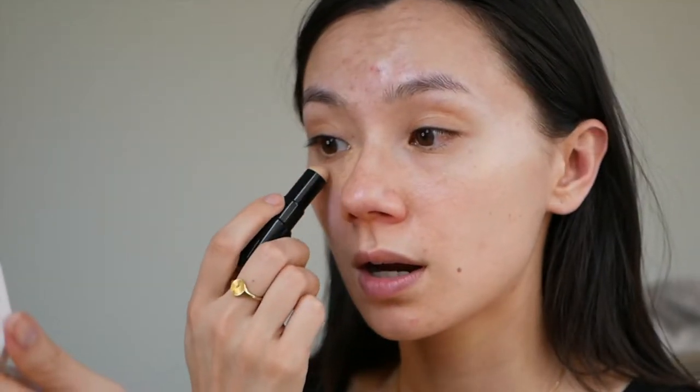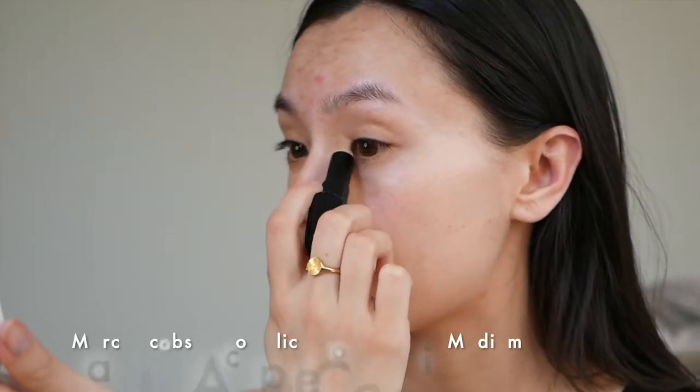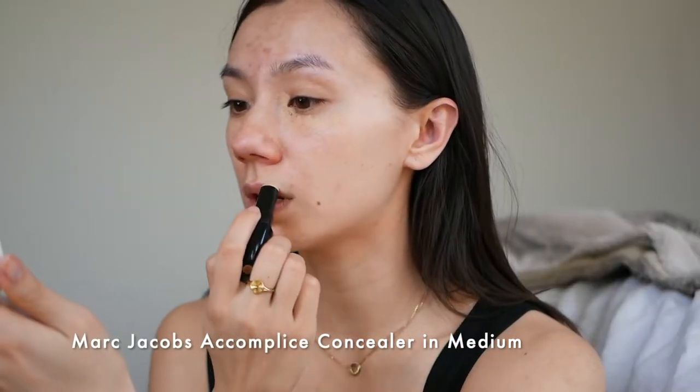Starting by color correcting with Marc Jacobs Accomplice cream concealer in medium. I'm warming up the parts of my face that tend to get a little bit cool-toned, so that's around my under eye, around my lips, and across the top bridge of my nose. I'm using my finger to blend this product in because it's super easy.